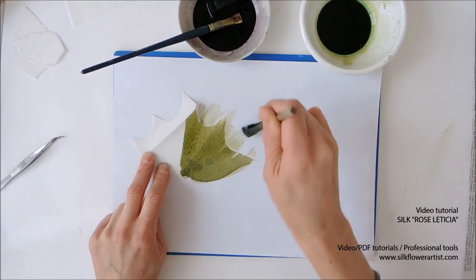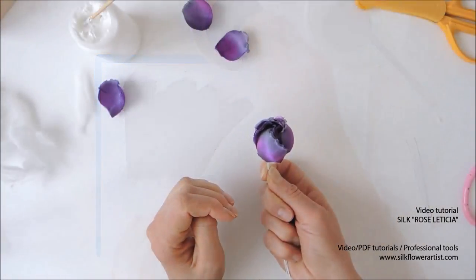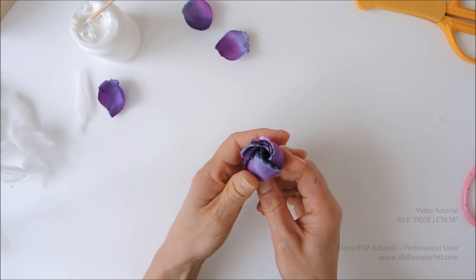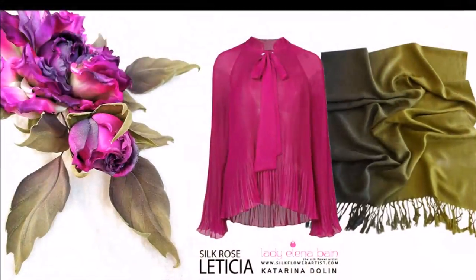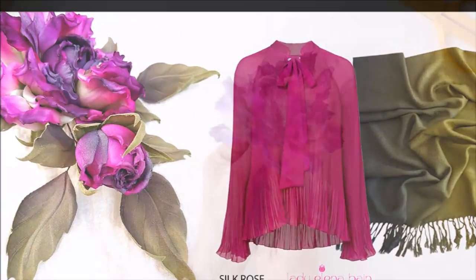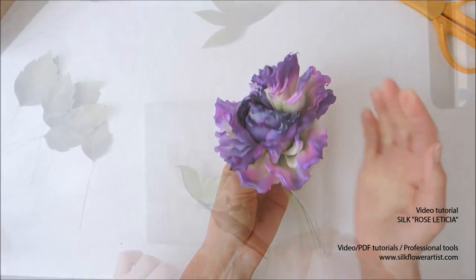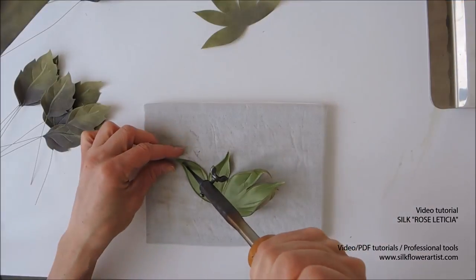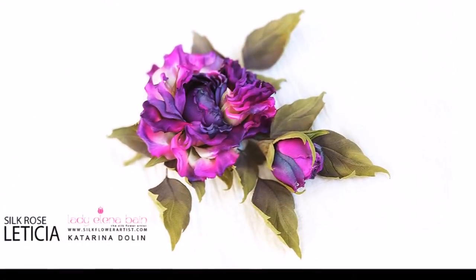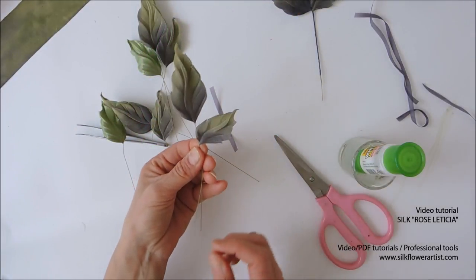You will learn absolutely new and amazing techniques for making rose buds. We introduce new recipes for mixing dyes to achieve spectacular results. We teach you the secrets of assembling Silk Rose Leticia — you will not find this information anywhere on the web. The Leticia do-it-yourself home study video tutorial is designed for advanced level students in silk flower art.